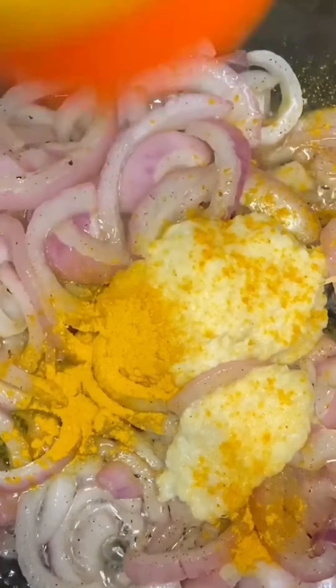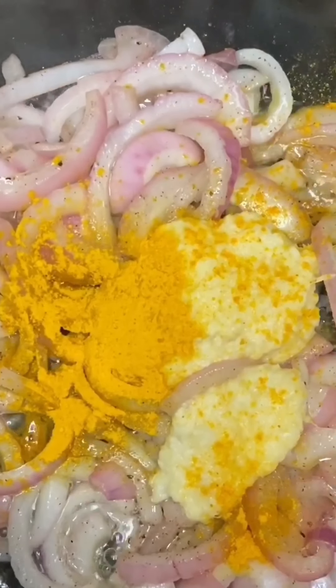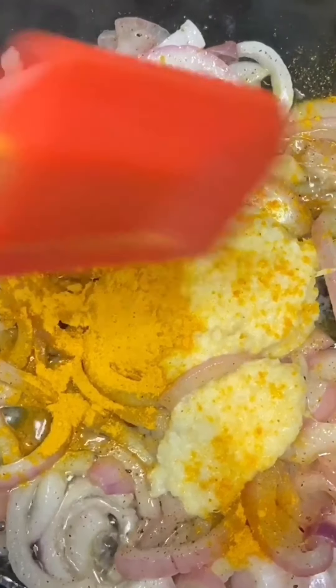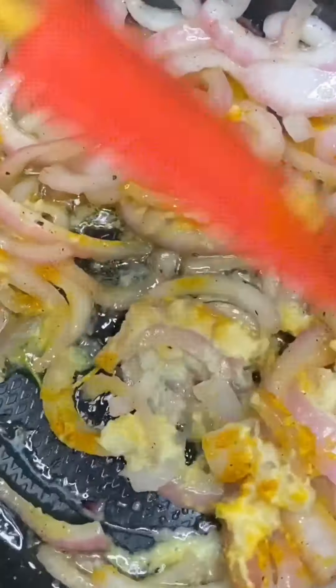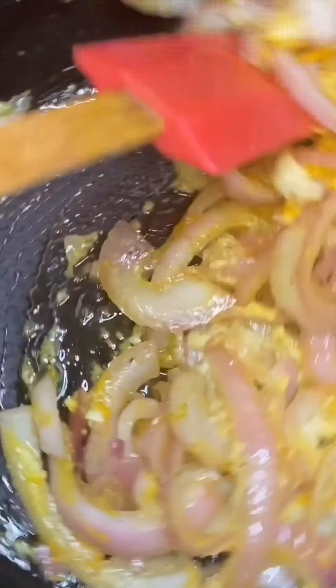So we have to use the spices to help us — the spices. Plus they say it's a little healthy for us.